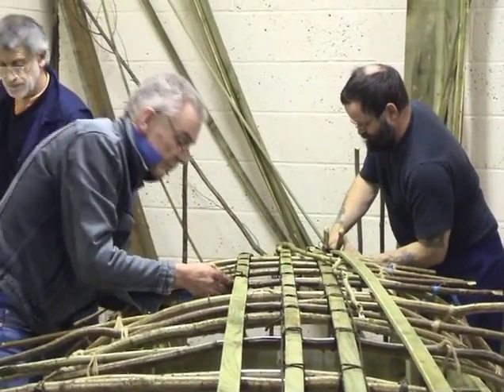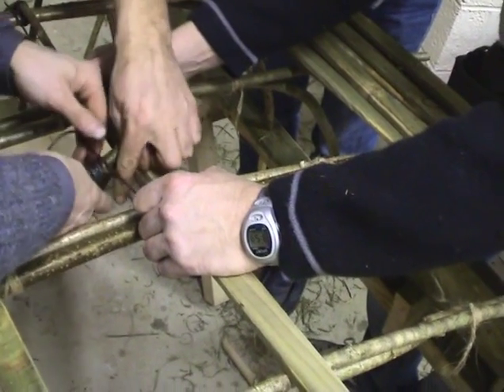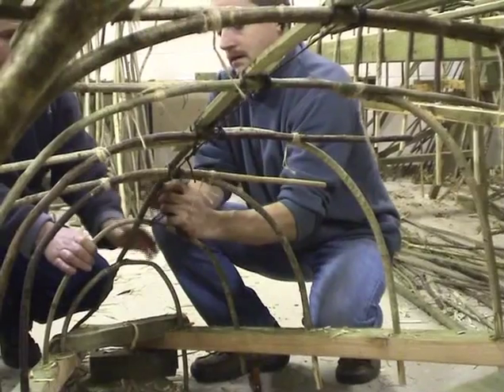The structure of the curragh has evolved from a simple basket frame. The next stage of that development would be what is now the born curragh, which is a hazel structure without a wooden frame on the top. Then that wooden frame was added and later it developed into a double frame.